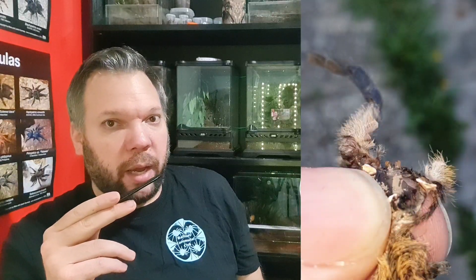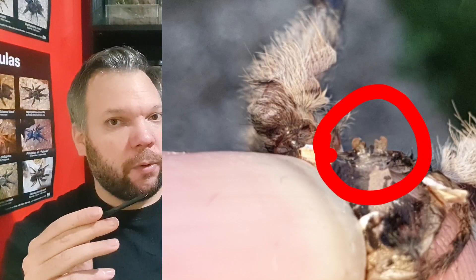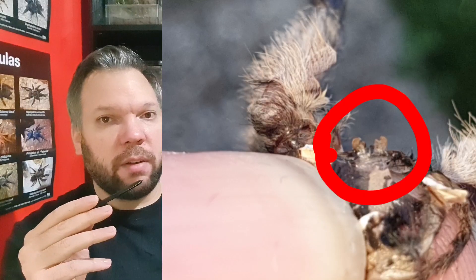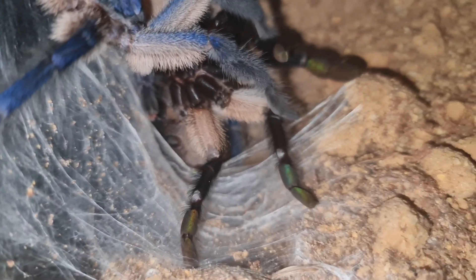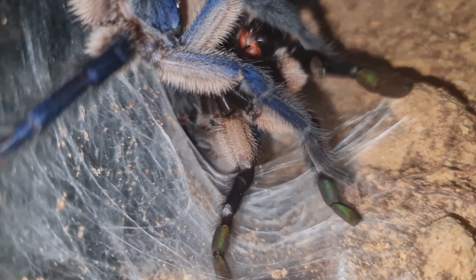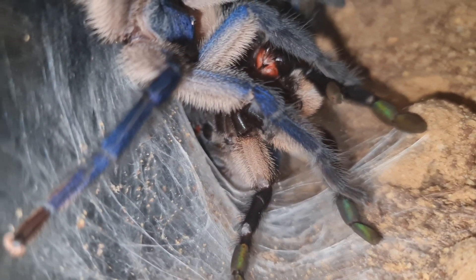When you get the moult, you look for the spermathecae for a female — generally it's a little flap. I'll put a picture up here of my female, and as you can see where I've circled, there are the spermathecae. On balfouri they look like little oven gloves. So if your moult develops this, you know you have a female; if it doesn't, it's going to be a male.